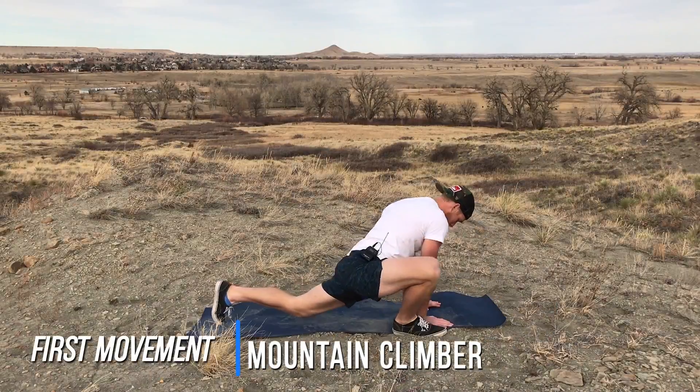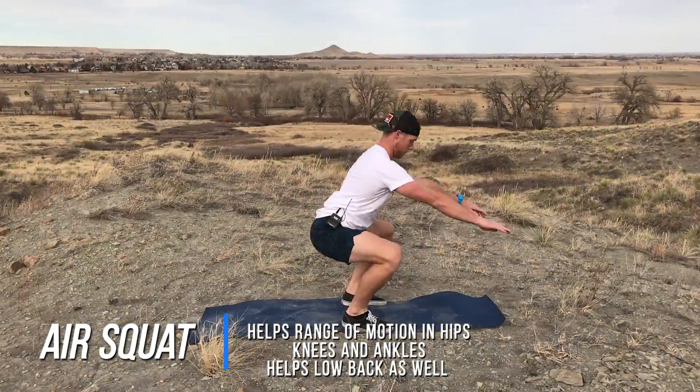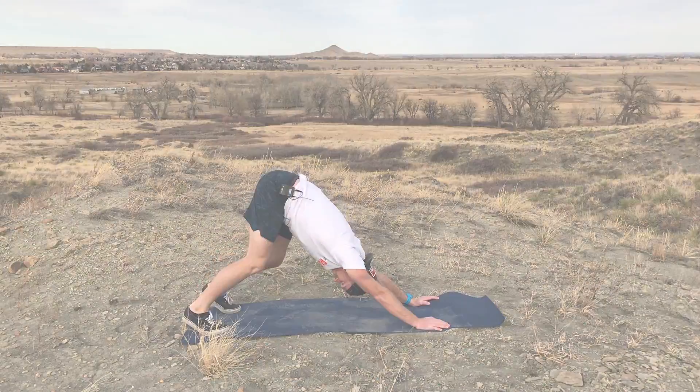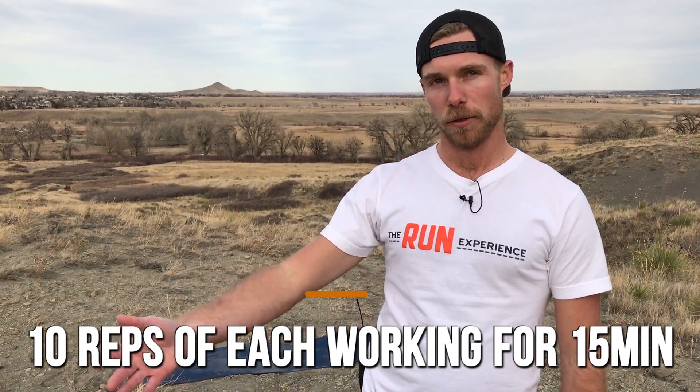So in this workout we're going to work through those four movements: one being the mountain climber, two being the push-up, three being the air squat, and four being the cobra to downward dog. 10 reps of each for 15 minutes, working through them as many times as you want. Again, it's not about intensity — it's about really focusing on your movement and expressing as much range of motion as you can in your joints.